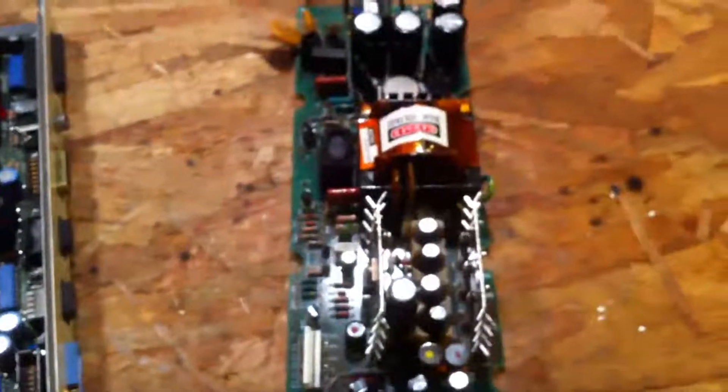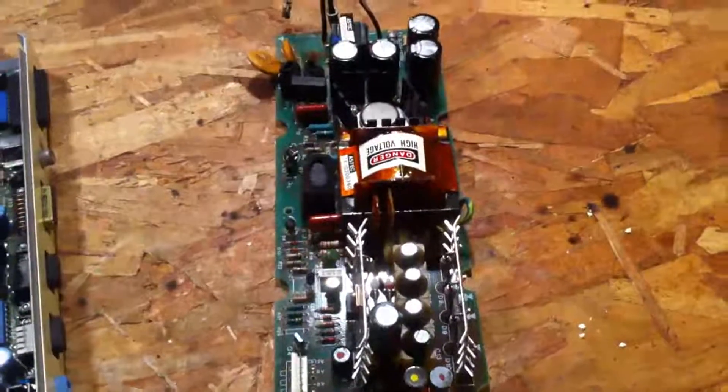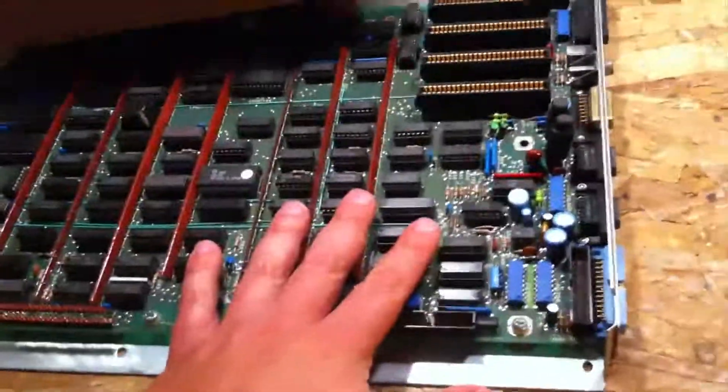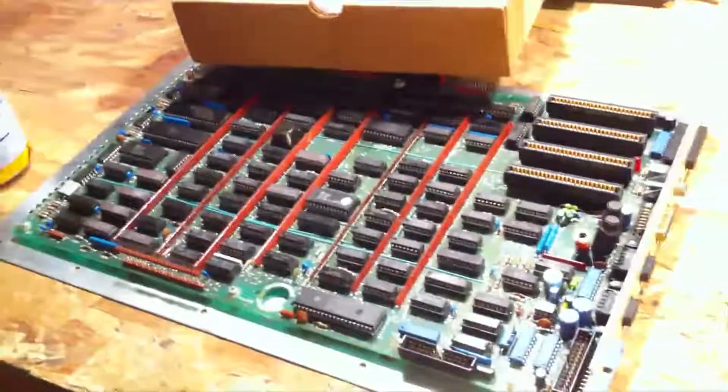The two caps that I left in the power supply — one of them decided to explode. But those are on order. So I'm going to work on the motherboard, and if I get that done, I do have the parts to recap the monitor as well.